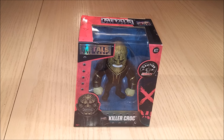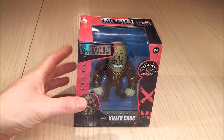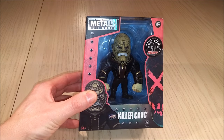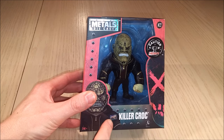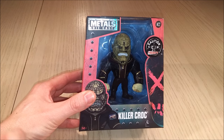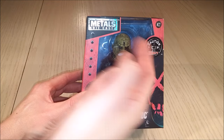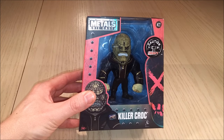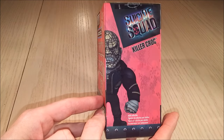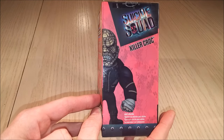So what movie was he in? He was in Suicide Squad. Just by looking at the box we can pretty much see that because they're telling us. If we lift it up we can see we've got Killer Croc inside, the little Suicide Squad logo right here and Killer Croc's name. That's from DC Comics, and it tells you caution — it's very heavy. This is the M22.